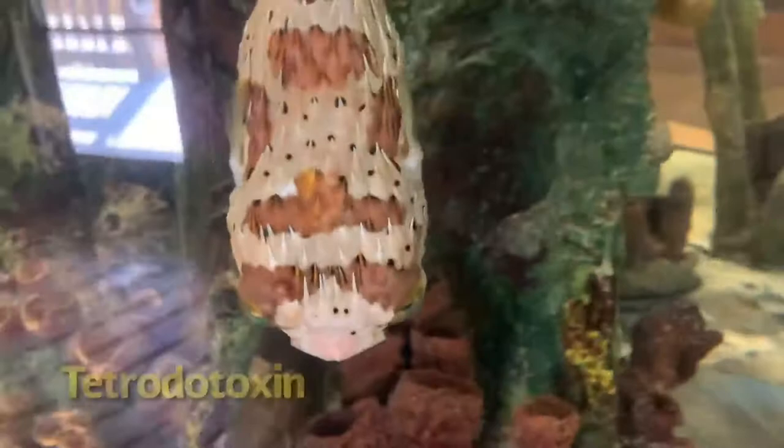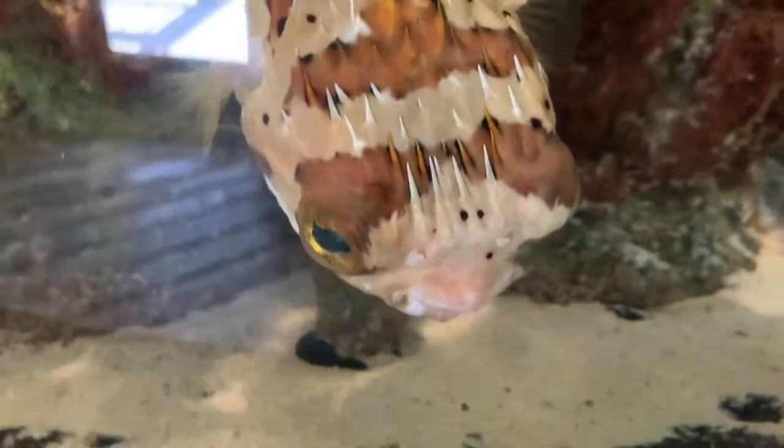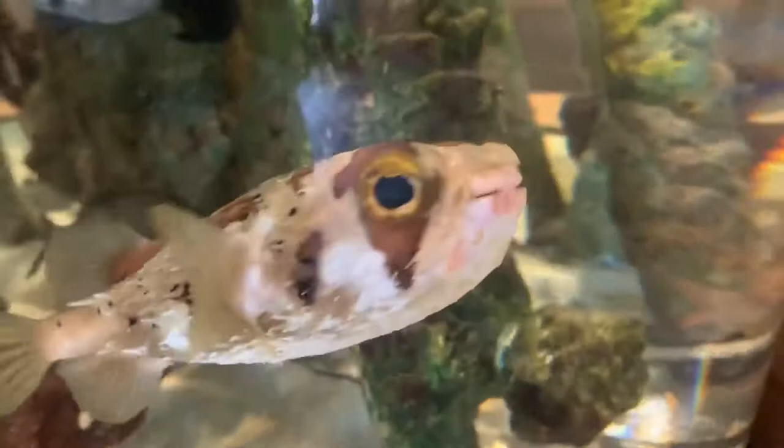Like puffers, their viscera — the organs in their abdominal cavity — contain the poison tetrodotoxin. Despite their spines and toxins, out in the wild these fish would be eaten by tiger sharks, hound fish, goliath groupers, white grunts, giant barracudas, and most species of snapper.